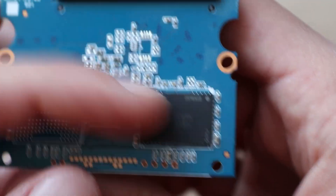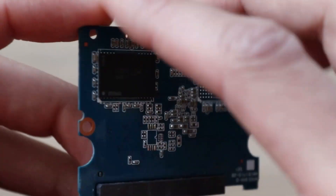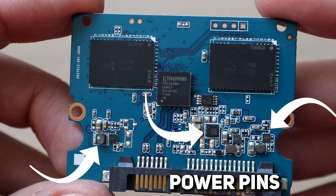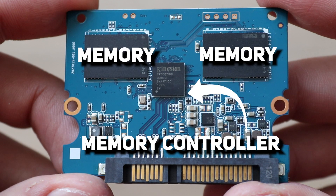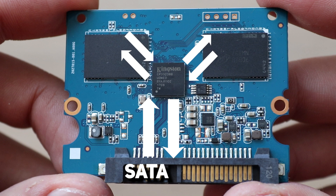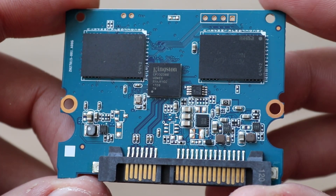To understand how this speed is achievable at all, we need to look at the SSD working principle. Let's come back to our printed circuit board. To power all the microchips there are obviously different power circuits. And except for the power circuits, there are only two other types of chips: the memory controller and the memory itself. The controller is like a bridge between memory and computer — it processes commands and data that the computer sends via the SATA interface, and then asks the memory chip to do what is needed: read, write, or refresh memory. The controller works with both the computer and the memory, while memory communicates only with the controller.